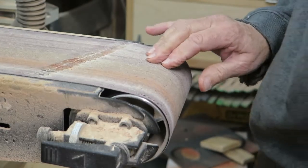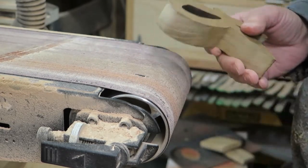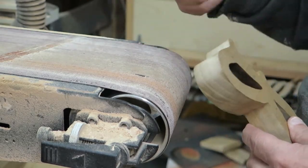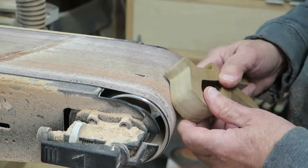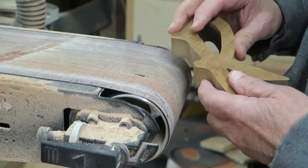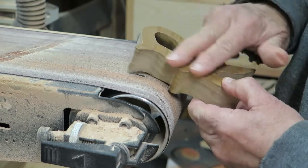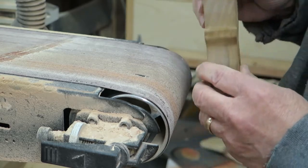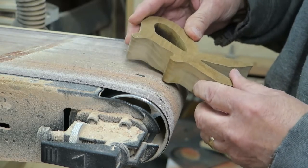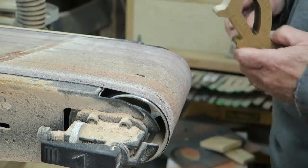We're over here at the bench sander, and what we're going to do is turn this thing on. It's about 150 grit, well worn of course, but as we spin the belt around, we're going to take these letters and gouge them into the belt and make some kind of a sculpting pattern on the letters. We're only going to do the front sides — the back we're probably going to put on a board, so we're going to leave that flat.